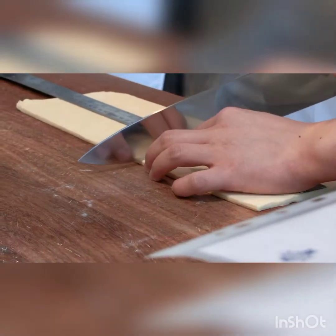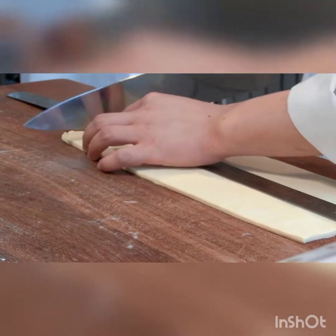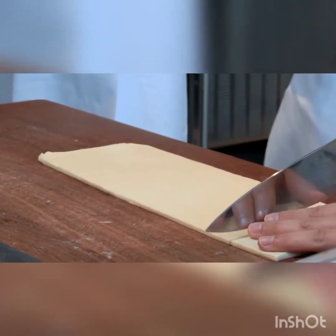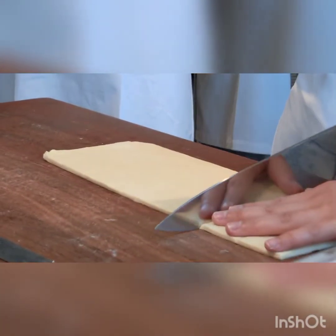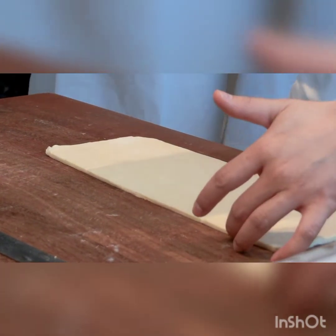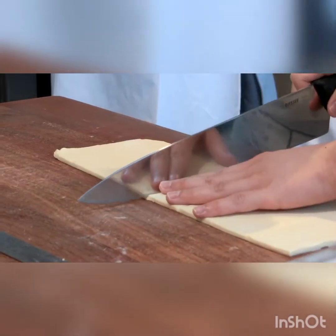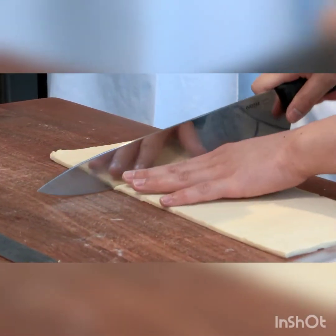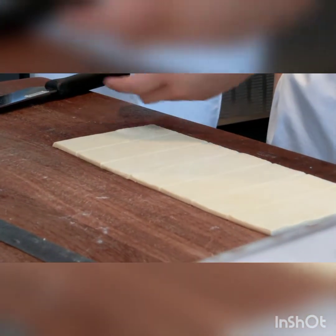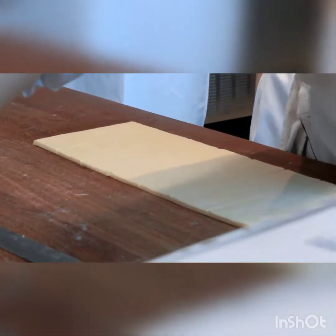So now I'm going to measure 5cm individually on the front of the chocolate. If you want to be careful, you can measure 5cm on the top and 5cm on the bottom. But if you're confident, you can just use 5cm on the front of the chocolate. This one — you can see the layer is not good, so you cannot use it.